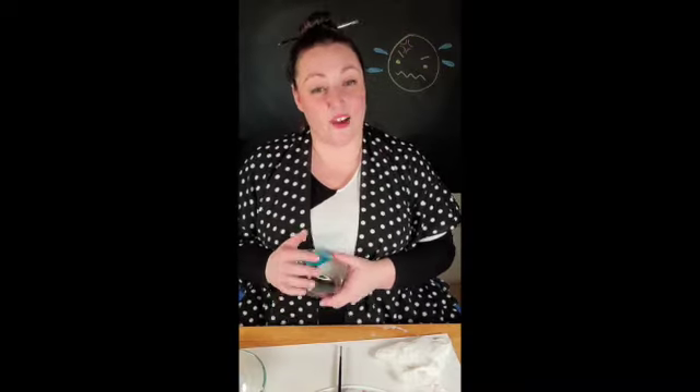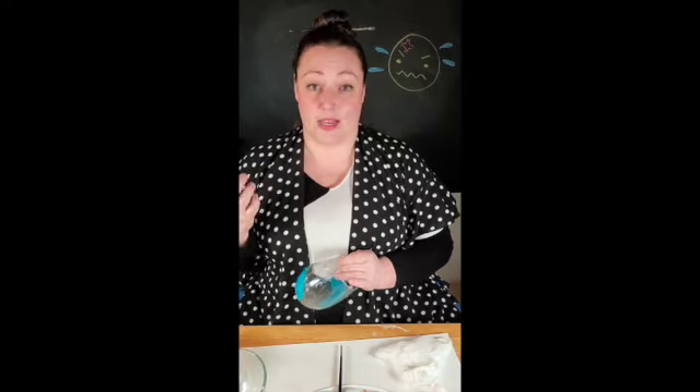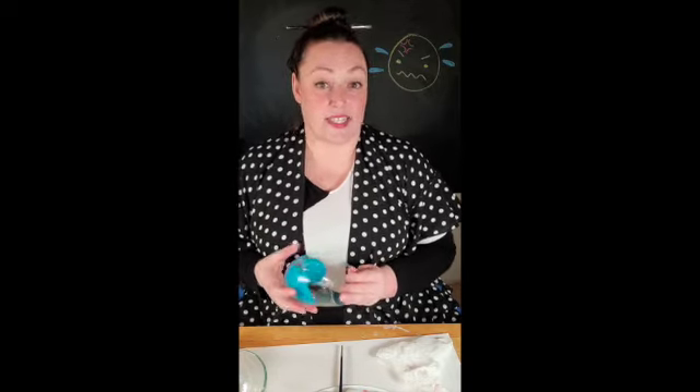Hey everybody, Crimson Duval here with Craft Minute and DecoArt. I just thought today that I would talk about mess-ups. Especially with glass paint, it can be really frustrating, and I wanted to just show you how easy it is to fix your mistake.